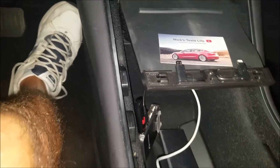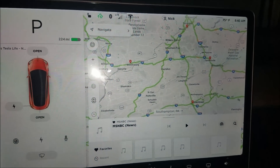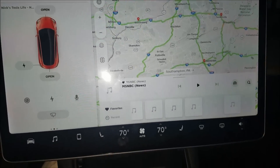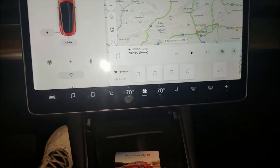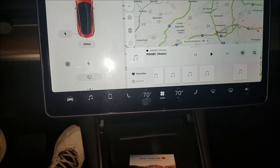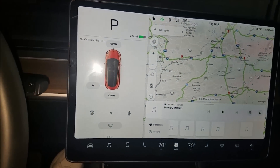I just plugged it in. In the Model S video that I saw, a little circle showed up that you could move around and control the whole screen. I tried this already — it does not look like it works. Doesn't look like you can control anything on the screen with the wired one.